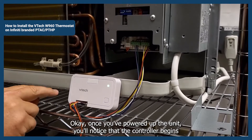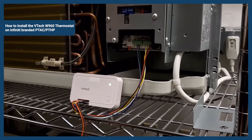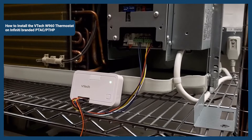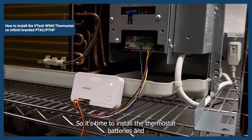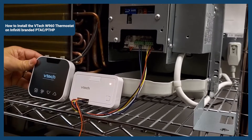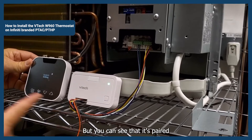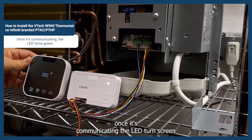Once you've powered up the unit, you'll notice that the controller begins to show an alternating red and green LED. That indicates that the controller is searching for the thermostat. So it's time to install the thermostat batteries and wake it up. You can see that it's paired — once it's communicating, the LED turns green.